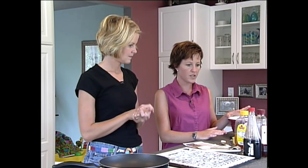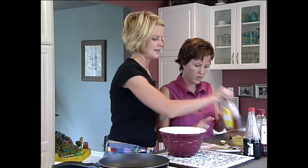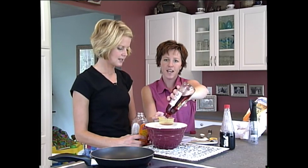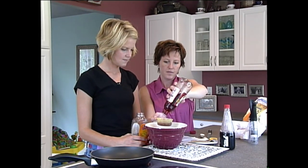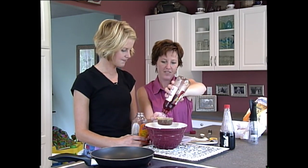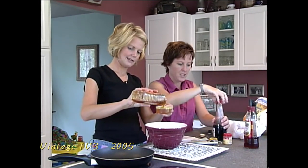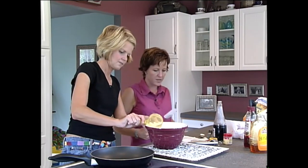In a small bowl, we are going to combine the salad dressing. We've got honey, so you'd think sweet, but then you've got the soy sauce and the vinegar. I'm going to put the vinegar in first because the honey will be hard to pour. Is it kind of sweet and sour? I would say tangy. So a half cup of red wine vinegar and then a half a cup of honey.